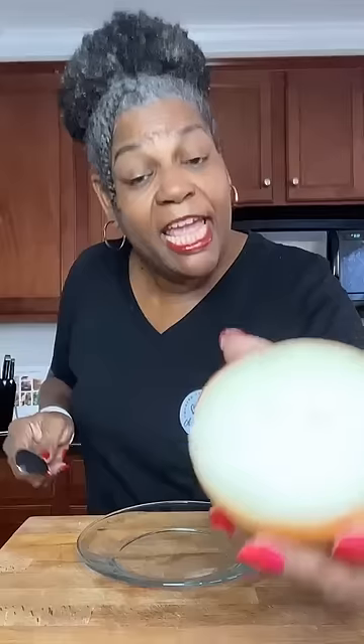Take your onion, leaving it whole and the skin on. Cut it in half. Grab a dish and a spoon. Take your onion and then you just want to go along the inside of it, and as you scrape it out, it's actually being minced.